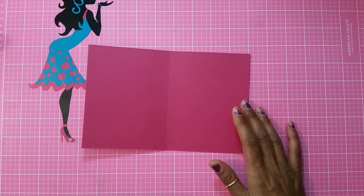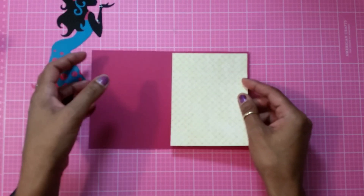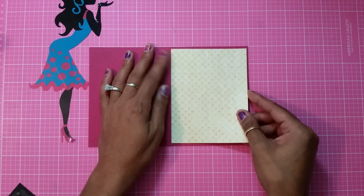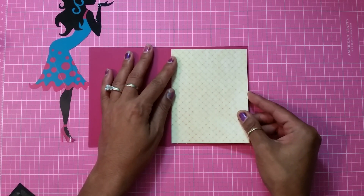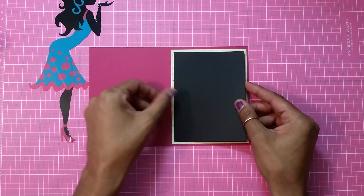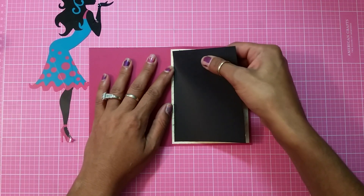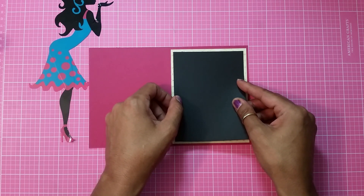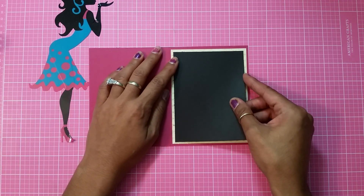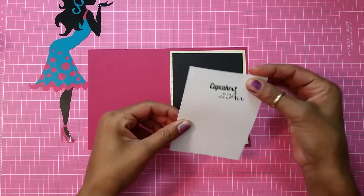For the inside, I have my pattern paper which is going to adhere right there in the middle. Then I have this black cardstock that's going to lay right here in the middle, and then I have my white piece of cardstock that I already stamped on.